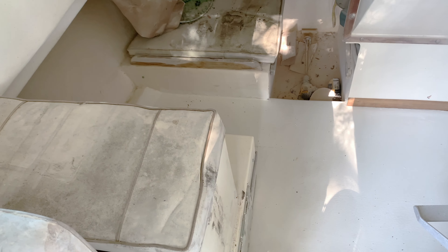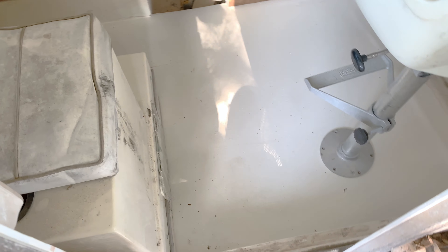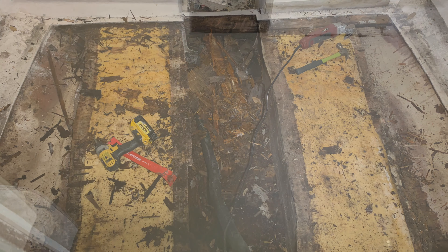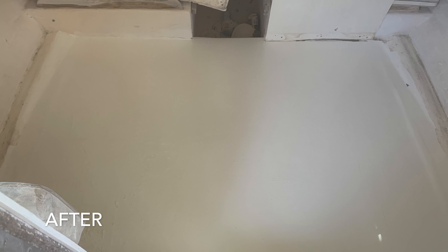We're going to use 1708 with epoxy. For the actual topside we're using regular polyester resin, but for the bulkhead I did use epoxy. Here's our wood coming in and starting to fit up nicely. I was originally thinking about making a storage area inside the little area between the stringers, but we decided against that for now.